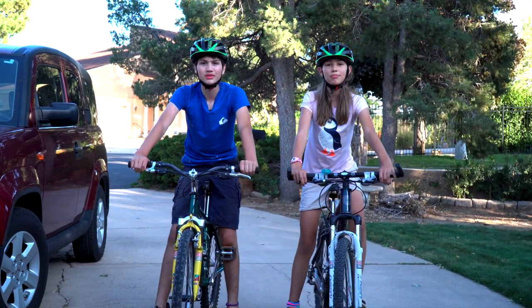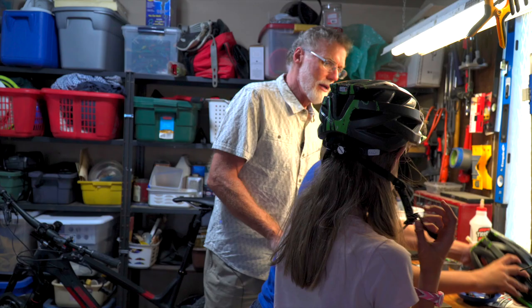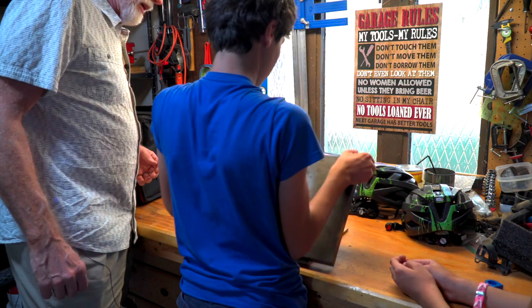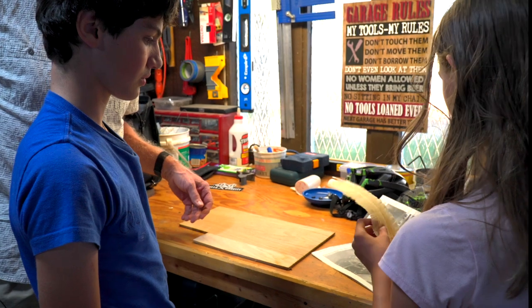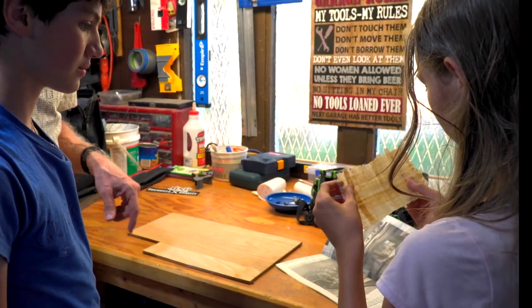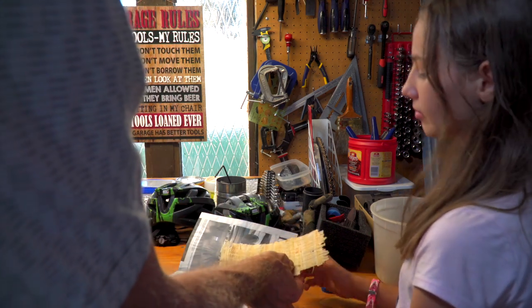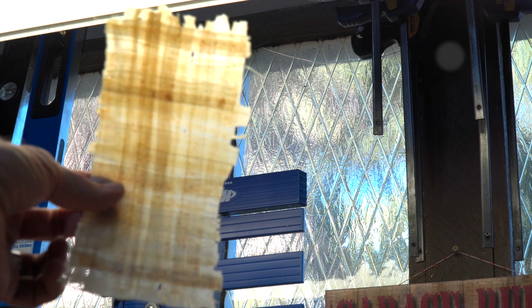Hey guys, hi Pop Pop. You have a good ride over? All right, let's go into the garage and check out the papyrus. What do you think? Looks pretty good. It's cool how it turns from watery to like this. It's pretty solid, isn't it? What do you think, Ty? Looks pretty good. Pretty amazing what we did. It's really pretty translucent — you can almost see right through it. And it's kind of stiff too. Pretty amazing.